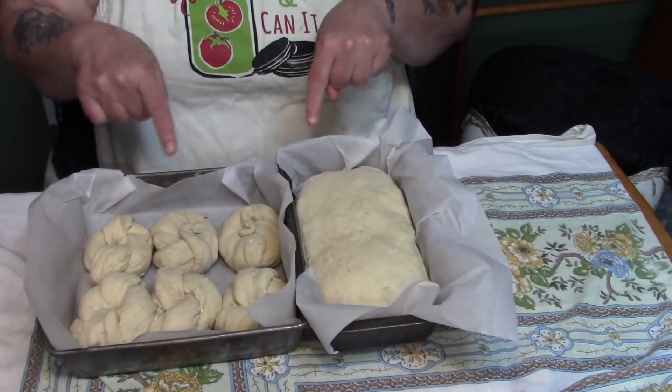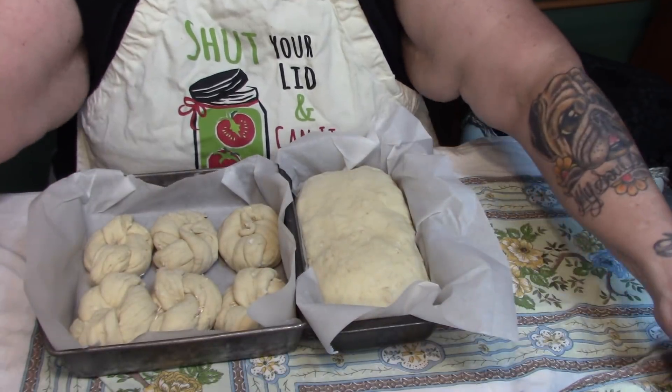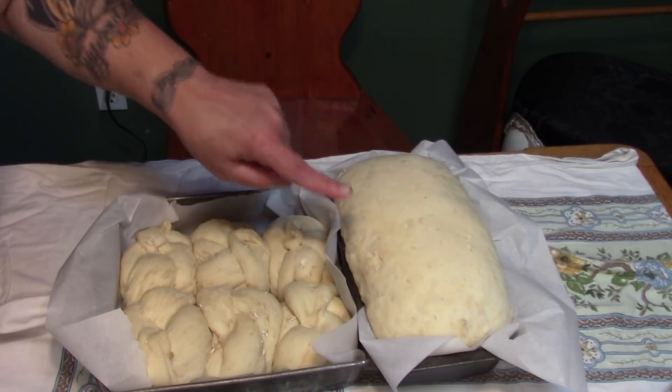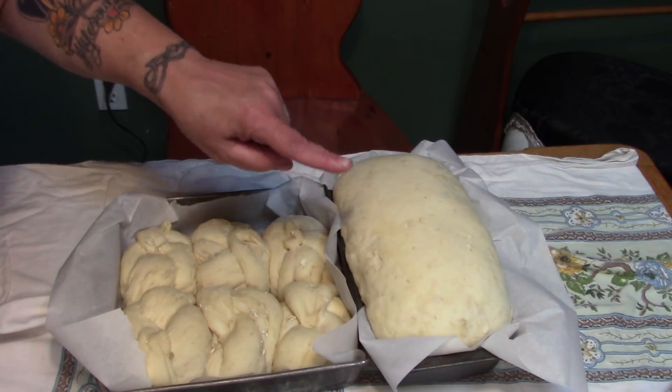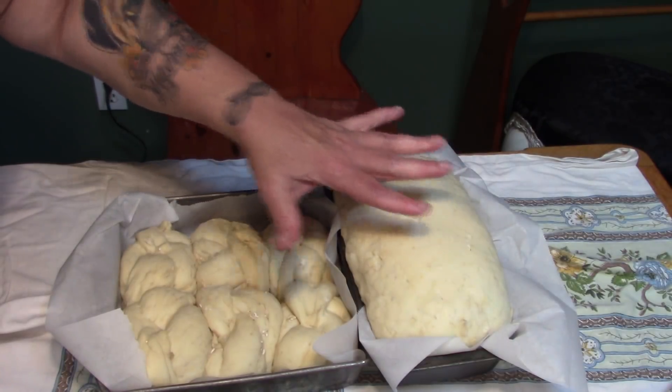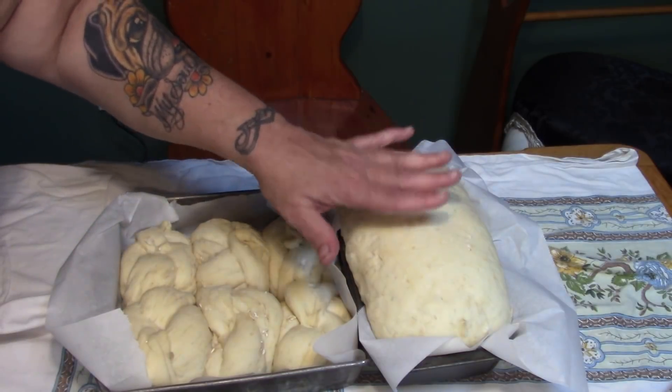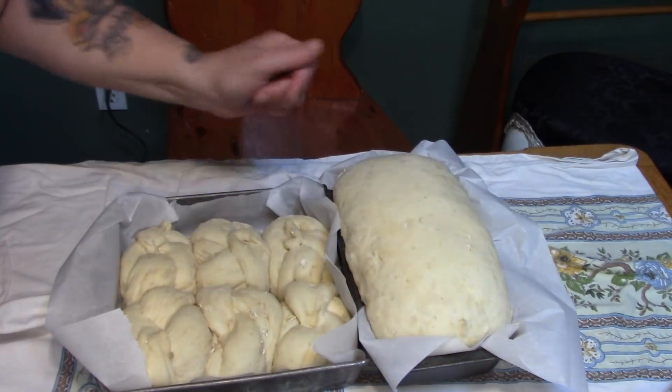We're going to leave these to rise. These are just about ready for the oven, but I'm going to put the bread in first because it's a little heavier dough than the Kaisers. I'm going to put this in for 10 minutes at 375, and after 10 minutes I'm going to put the rolls in as well.